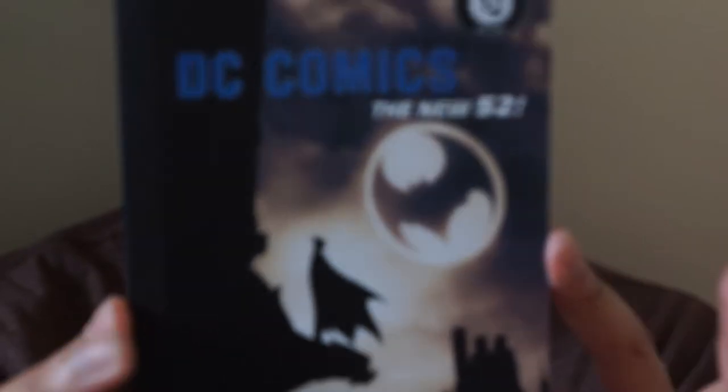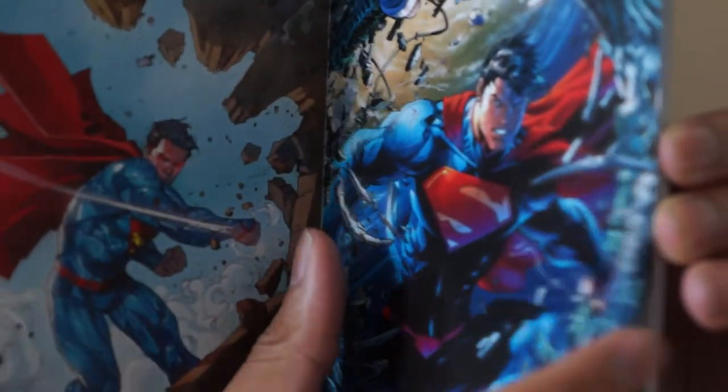This is actually really awesome — it is the New 52 poster collection. We have 40 removable posters. That is pretty freaking sweet. I'm going to take a few of these out — I won't go through all of them because that defeats the purpose of having it yourself. I think I'll just keep them in there because they're little tiny postcards and I don't know where I would put them. I kind of like having them in this book where you can go through it like a little art book.